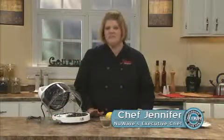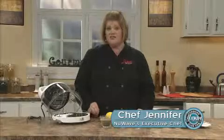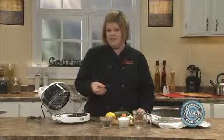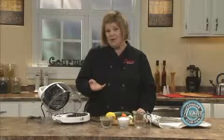Let's talk about steaming vegetables in your mini. It's very simple. I get a lot of questions about this because it holds more nutrients if we steam them rather than boil them in water.